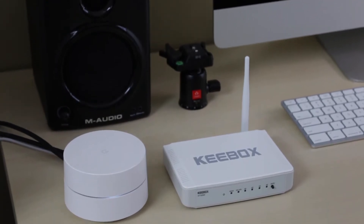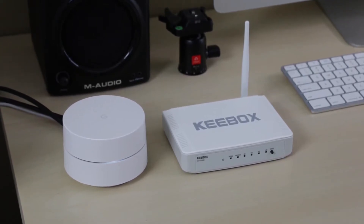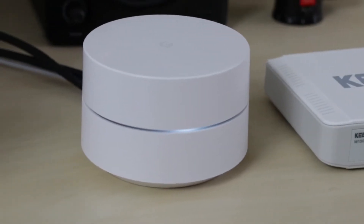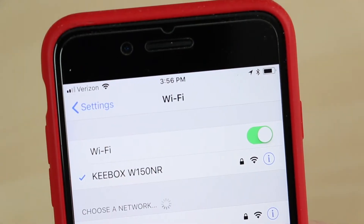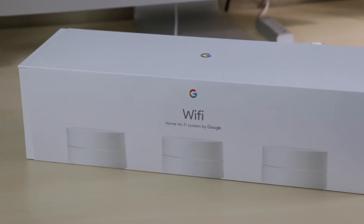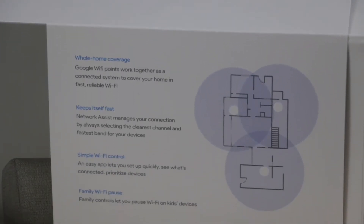Routing can't be easily disabled on the modem-router combo device provided by my ISP, so to the best of my knowledge, the Keybox and the Google WiFi system I'll be comparing it to will both be running in a double NAT configuration. While it isn't ideal to have two wireless routers operating at the same time, these tests are only meant to give a rough idea of performance, and there are many factors such as interference that could impact the results. It's also important to understand that Google WiFi is a mesh router, which means there are a total of three wifi points, one on each floor of my house, operating together to provide better coverage.